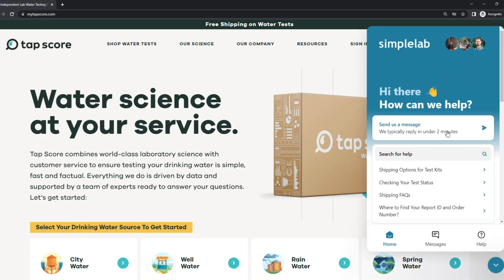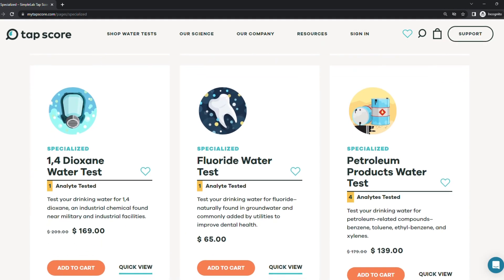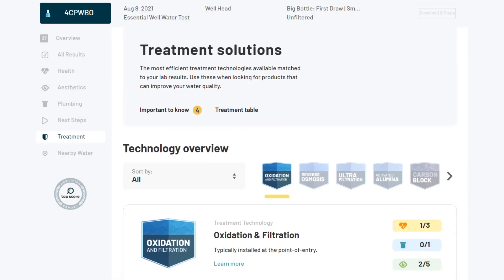TapScore has super responsive and knowledgeable online support to help you figure out which test would be best for your needs, answer any questions about the testing process, review results, help with any issues you might have, and even chat through treatment options.